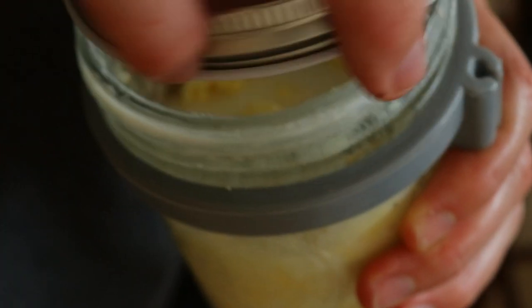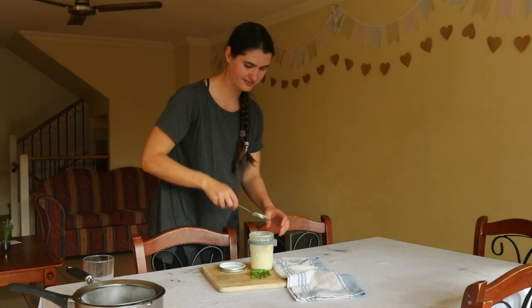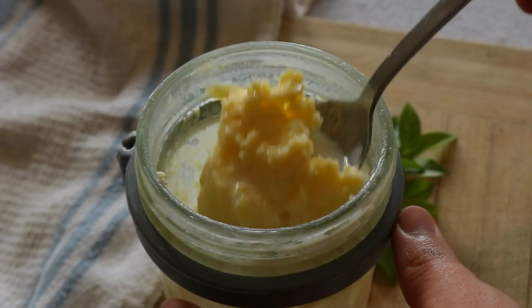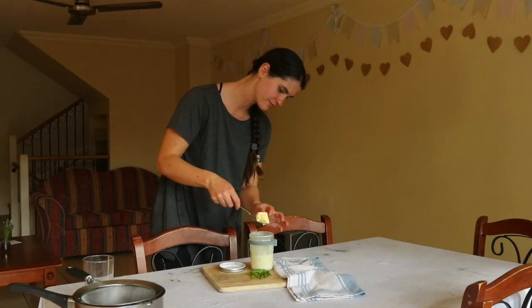The method for making homemade butter is pretty much exactly the same whether you're using a jar, hand whisk, electric hand mixer, stand mixer, food processor, or blender. I'll be sharing how to make butter using the jar method in this video.